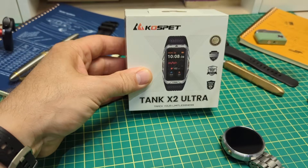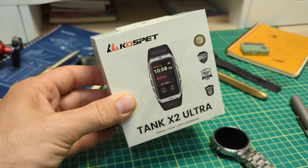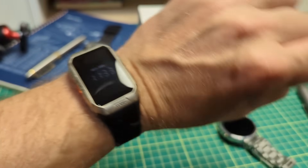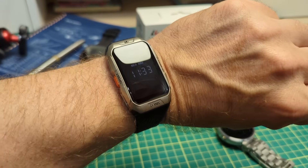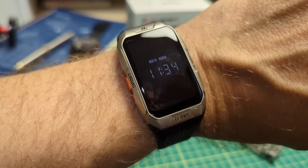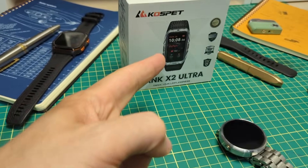Doodle Bud here. This is the new watch I was sent by Cospet. I really wasn't interested in reviewing it, but here it is. The reason I decided to go ahead is they told me this thing is really rugged and said to do whatever I want as far as testing — a torture test on a smart watch.